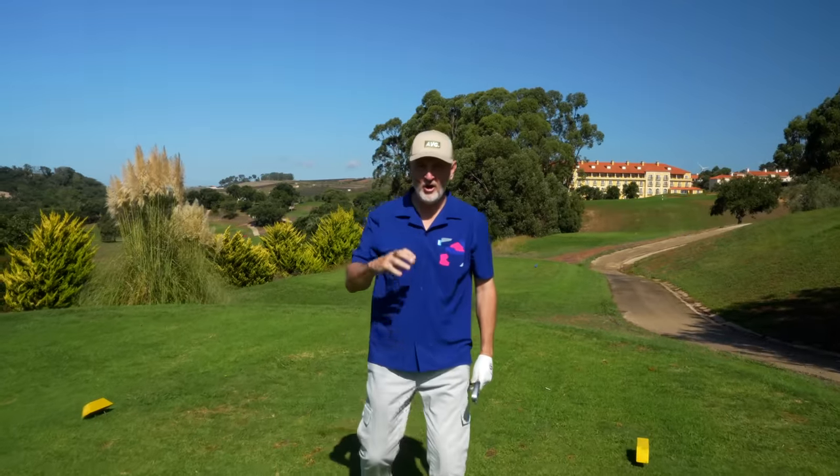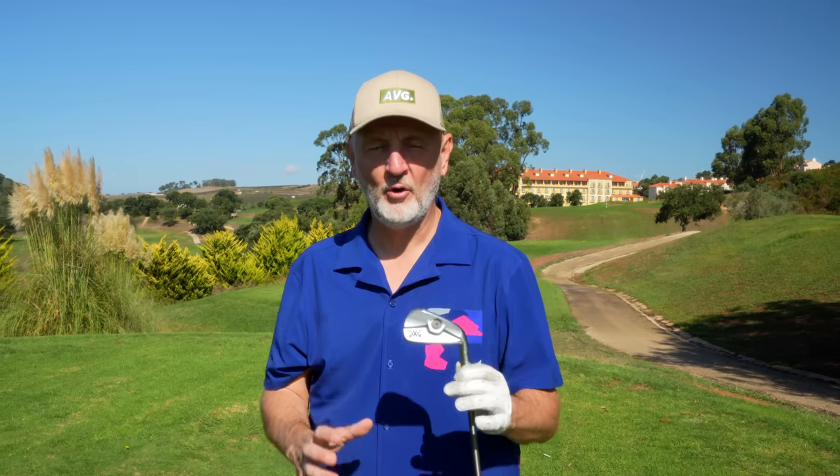There's also the opportunity and feasibility of blending the set. There's a real option to go into 317STs at the very short end of the bag and then into these, and visually they will be seamless — there's no difference whatsoever. My argument is that in this category of club, I'm not even sure you'd choose to do that, because even better players who want that blade-like look might still be swayed towards this T model over the ST. You could also blend in the CBs, but for me this is the standout product within that category.